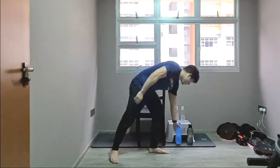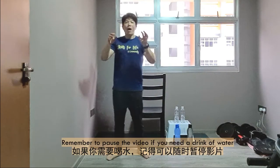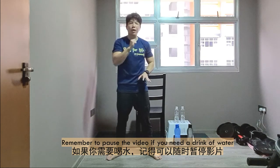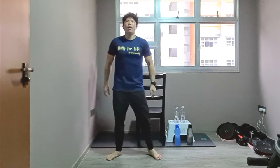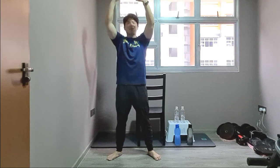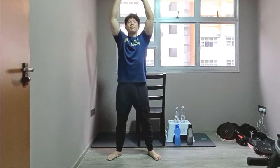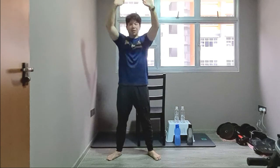Have a short rest. Breathe in and out. If you need to pause the video, hydrate yourself and return back to the exercise — no problem at all. Three breath counts: breathe in and out, in and out, last one in and out. Excellent.